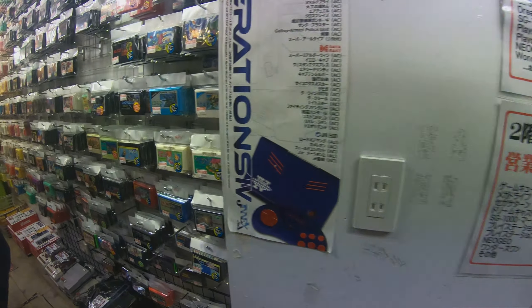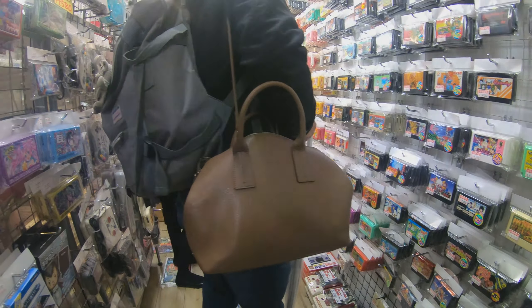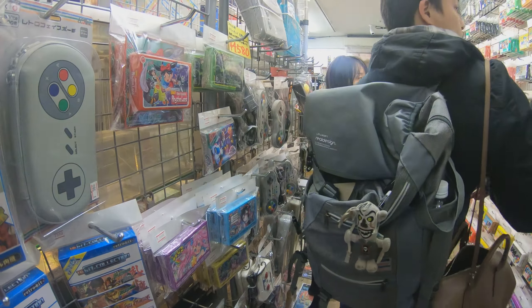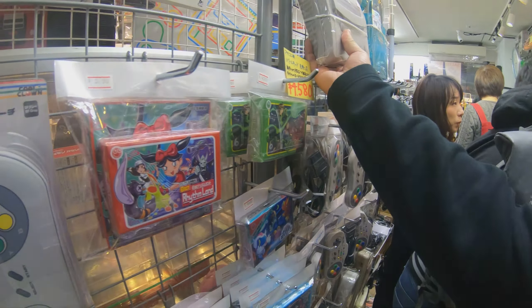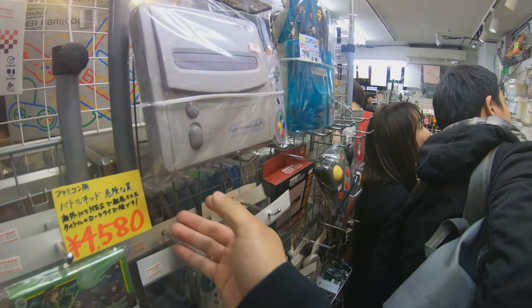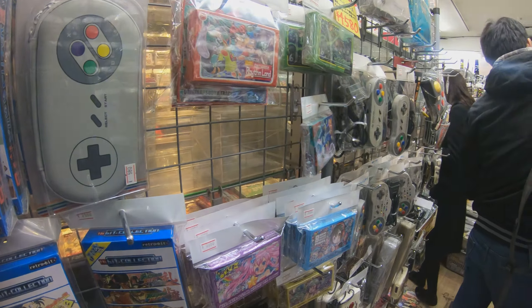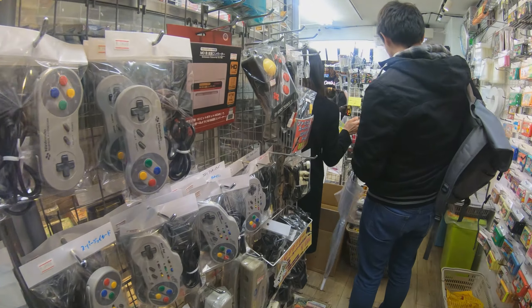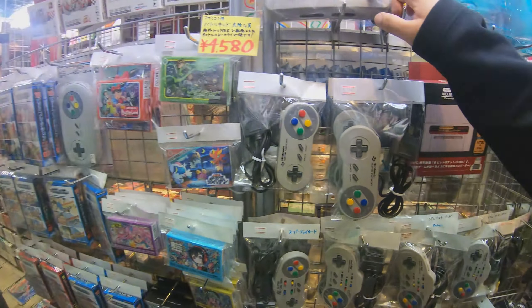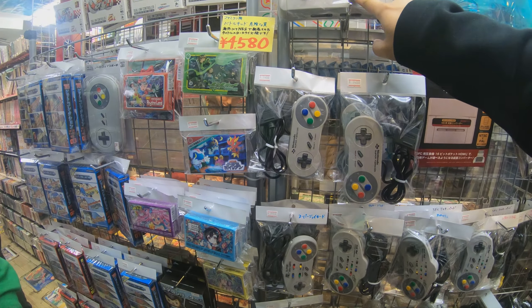I just came across a mint condition one with all the games. Oh my God, this is the original Famicom. Japanese Famicom. Alright.